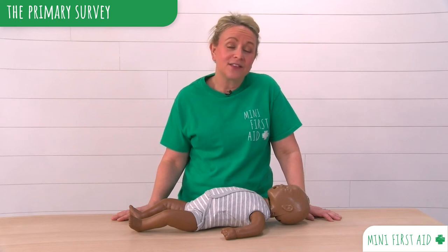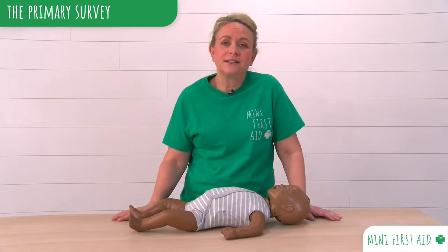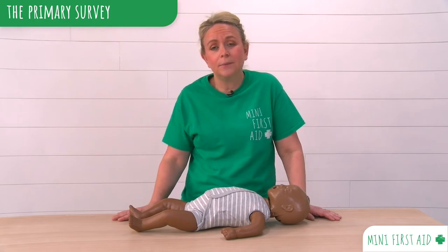Checking to see if a baby under the age of one is responsive and breathing. When a baby is unwell, it is essential that we check that our baby is responsive and is breathing. And we do this following the process: Doctor A, B, C.